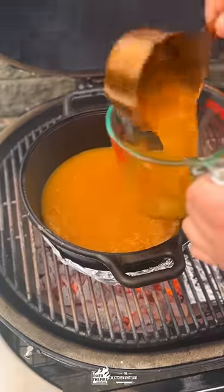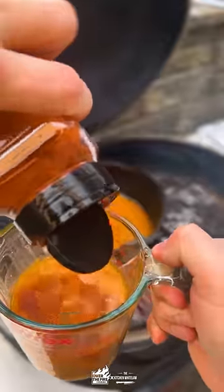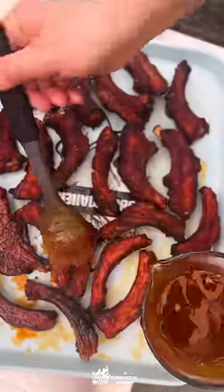Then we're going to make a little bit of chili oil — some of that oil with more Nashville hot seasoning — and brush that mixture on.